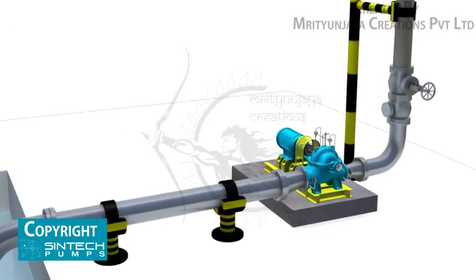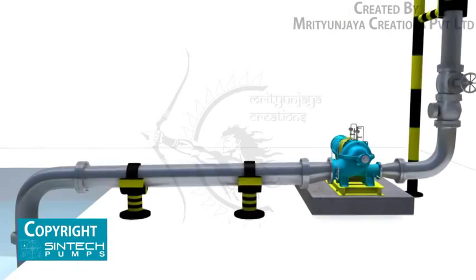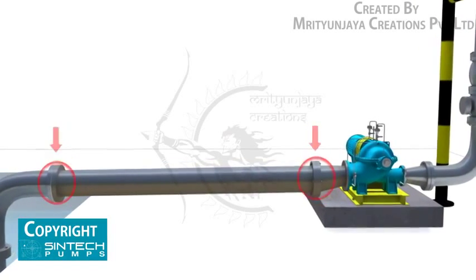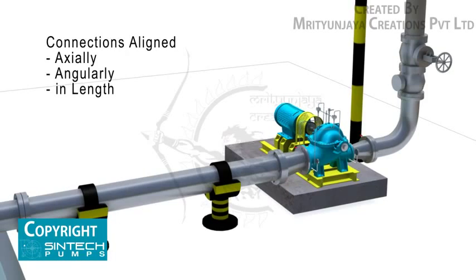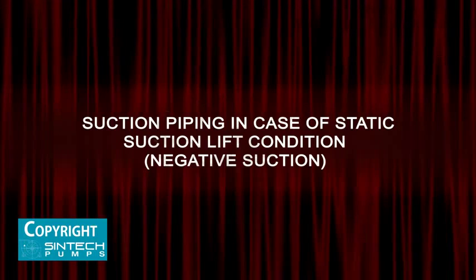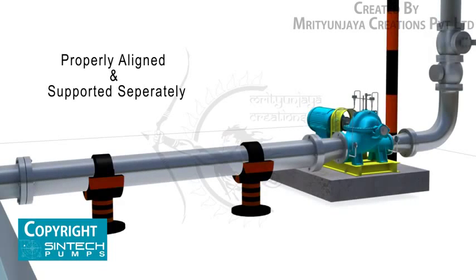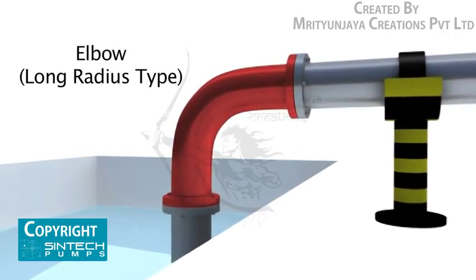The base plate should be tightened, ensuring that it is level in all directions. Piping associated with the pump must be anchored and supported independently of the pump and should never put any strain on the pump casing. When pipes are not supported, their weight is borne by the pump casing and may cause it to crack or deflect. It is important that connections be carefully aligned axially and angularly. For static suction lift conditions, the piping run and connection fittings should be properly aligned and supported separately, and elbows should be of the long radius type.